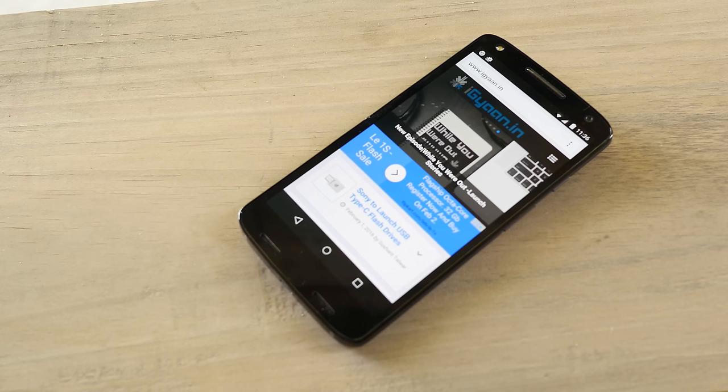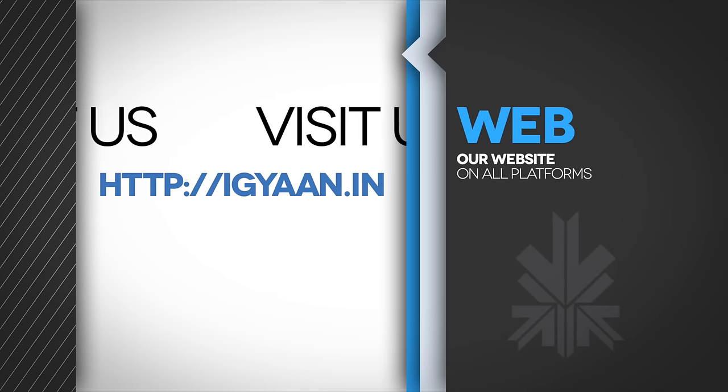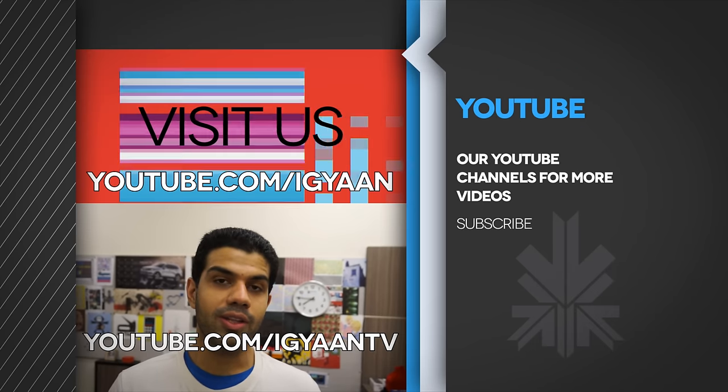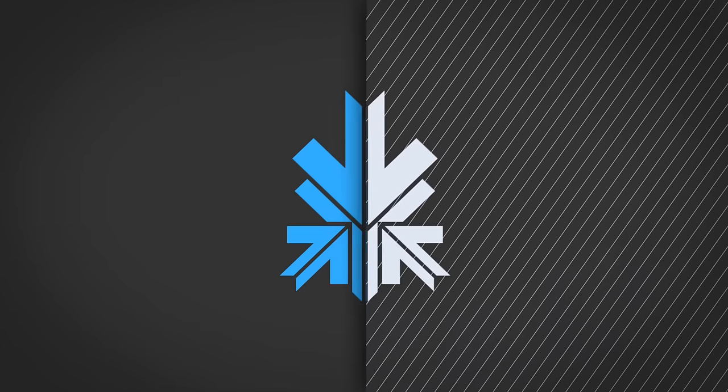Well, that's it for this video, guys. If you liked it, give it a quick thumbs up and share it with your friends. If you're not already subscribed, make sure you subscribe to iGiant for all your daily tech updates. This has been Bhadana Akpal — thank you for watching, we'll see you next time.